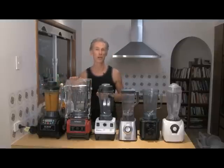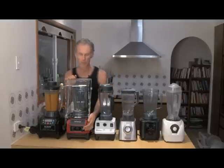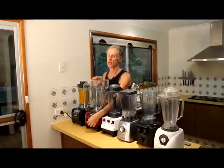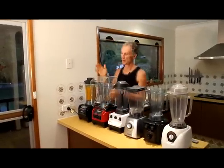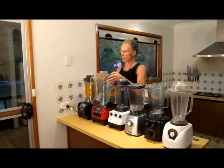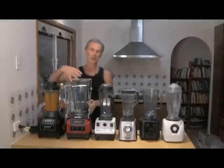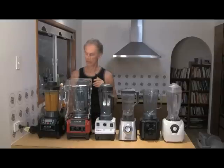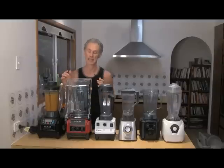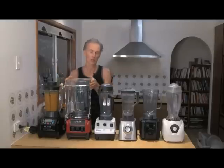So the 1500 did a pretty good job. Let's see how the 1390 goes. This has got just manual dials, so I'm going to have to adjust the speed. I expect I'm going to have to help it a little bit because it doesn't change speed by itself. This also has a sound cover — what it does is it blocks the sound coming from the blender jug, but it doesn't really stop the sound coming from the motor. Personally I get rid of it — you can order them for about a hundred dollars less without the cover, and I recommend that.